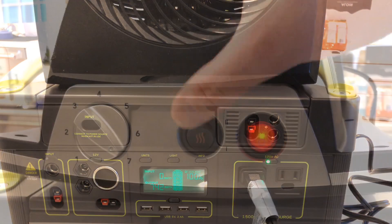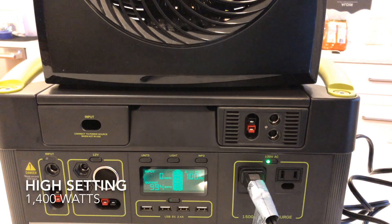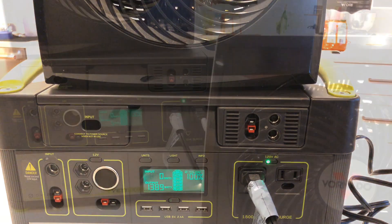Let's crank it up now to high. The Yeti is handling it just fine. This is basically the high end of what it can handle continuously with its inverter.